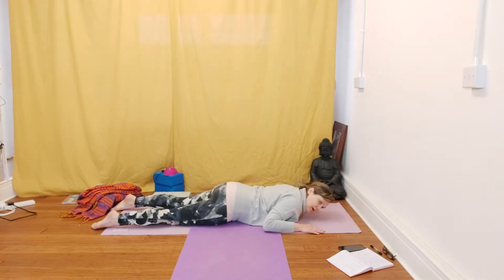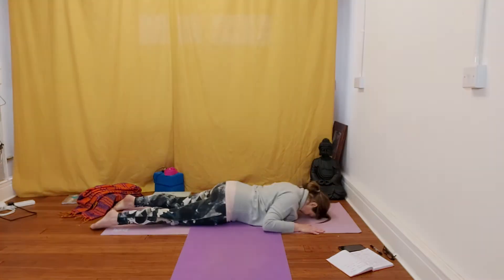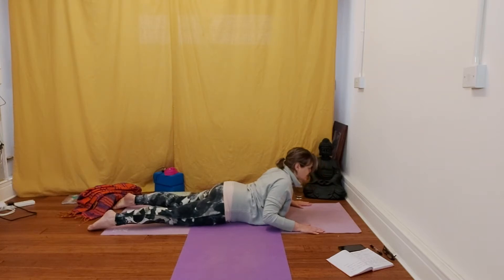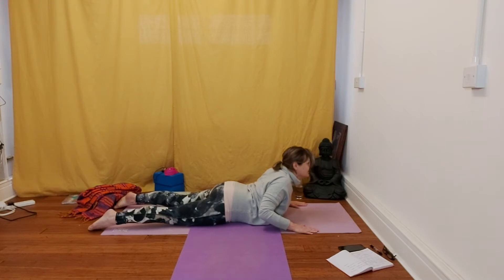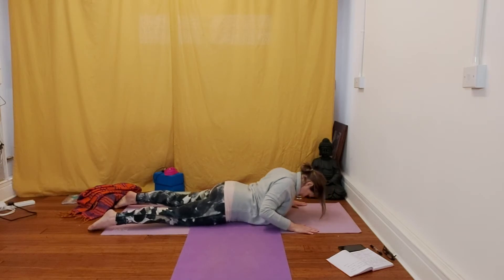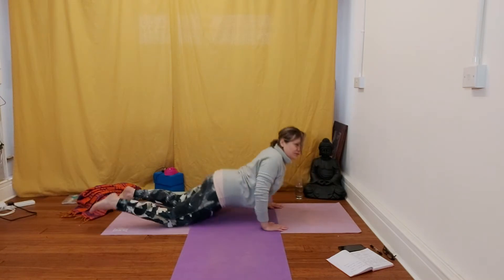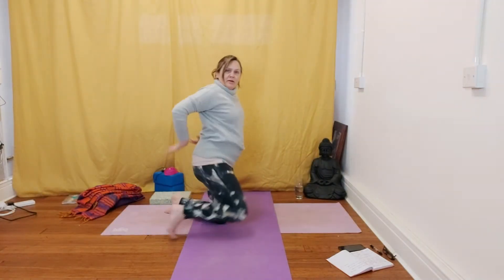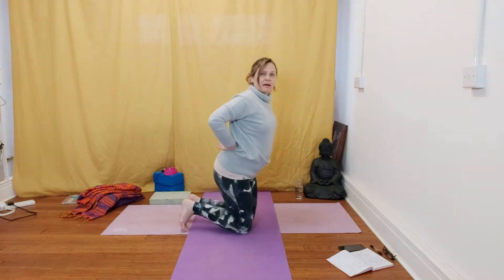Feel that engaging the core and on your next inhale, you're going to lift up from the spine, the shoulders and the head. So you're not using the hands, you're using the muscles in the back. Exhale, come back down again and pull the belly button in towards the spine. See if you can do five up and down and see if you can lift up from the base of the spine first.